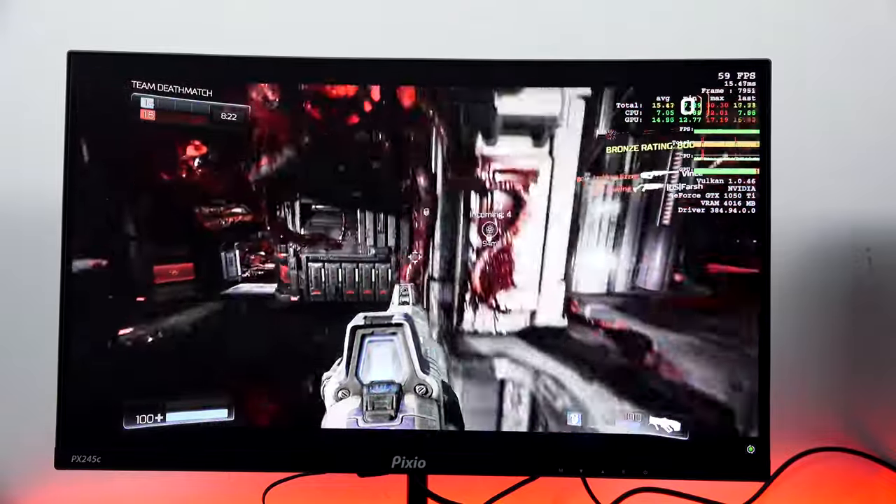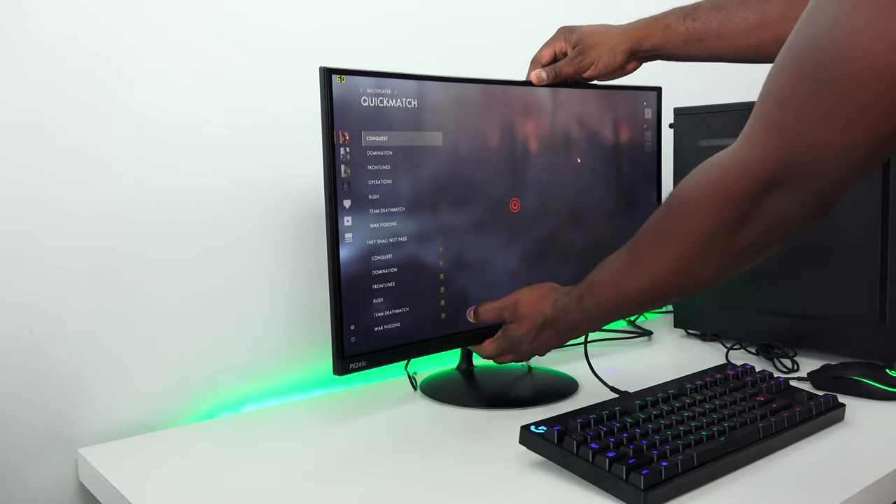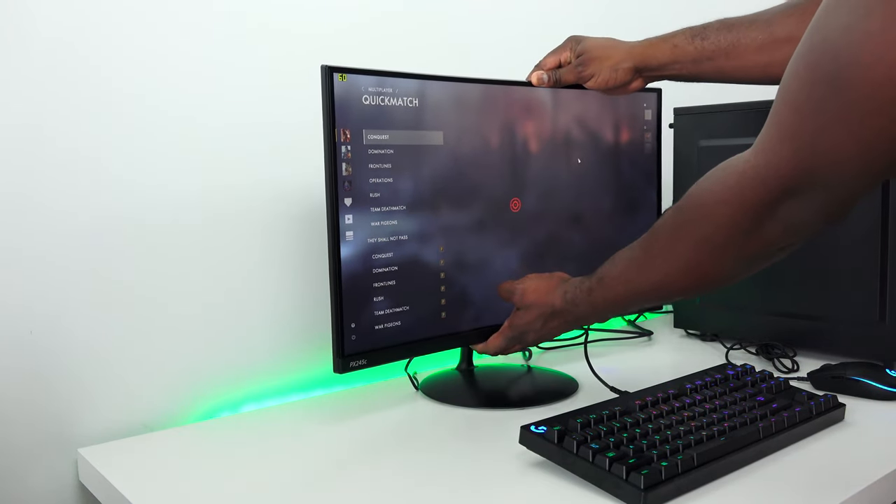One thing I'm not too fond of is that it does not support the VersaStand, so you cannot use Pixio's VersaStand or any third-party stand mount. It comes with its own stand, which is short and allows you to tilt and adjust internal angles, but that's pretty much it.